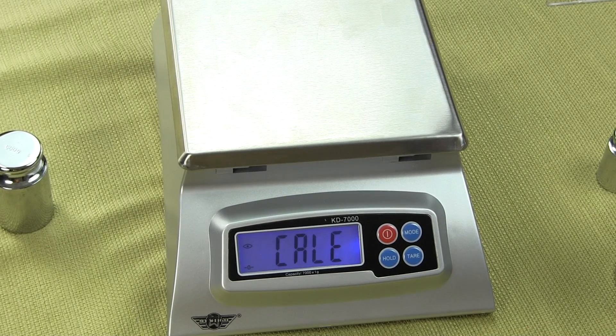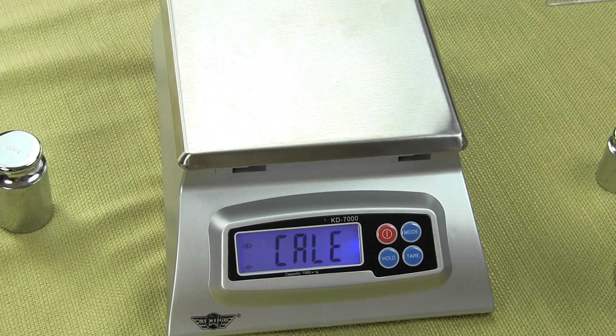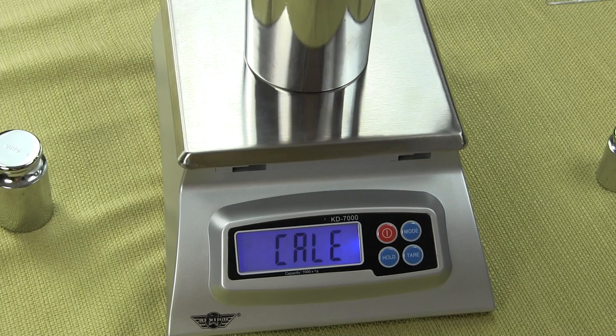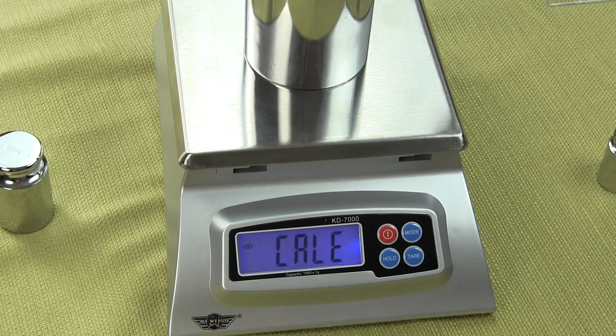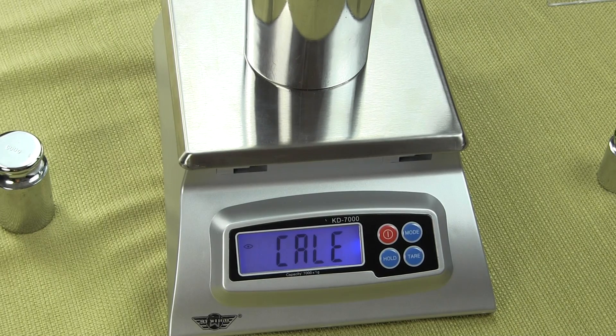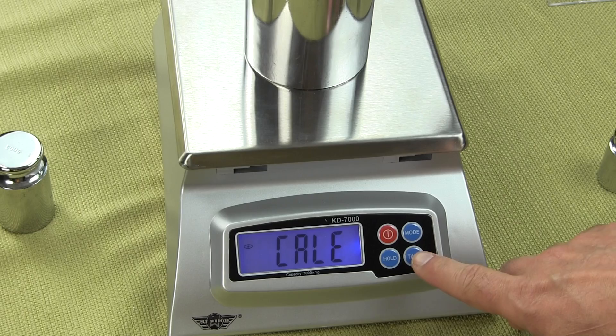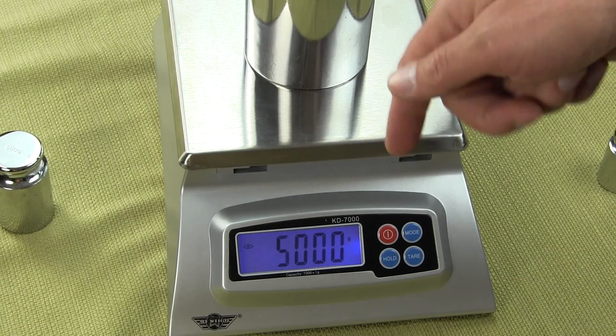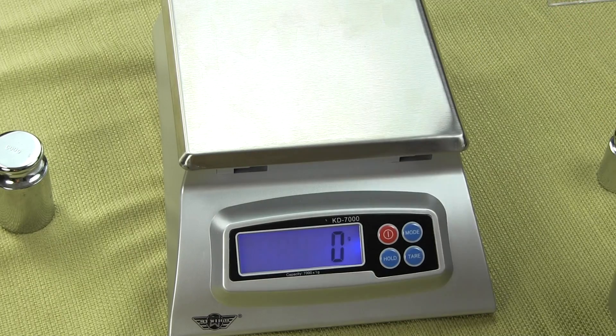At this point, place your five kilogram mass on the center of the platform and wait — the scale is storing that function. Once the five kilogram weight is on there, press the tare key. It shows pass and now we have 5,000 grams. That's how simple it is to calibrate.